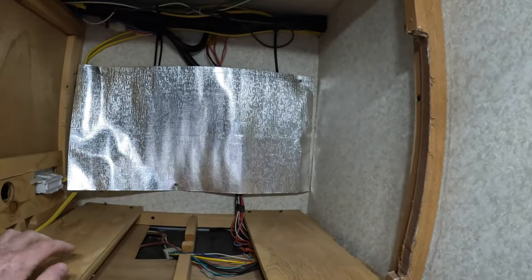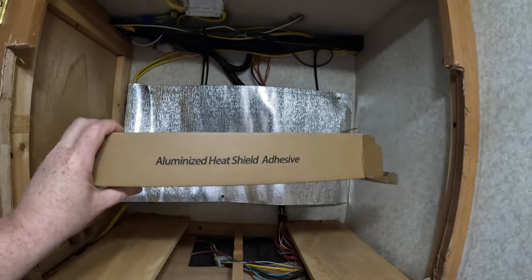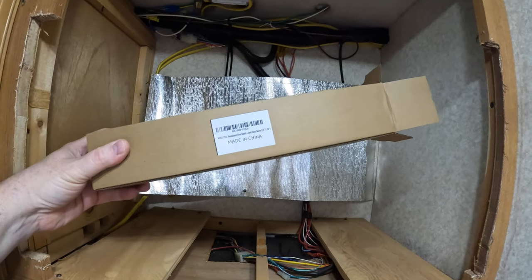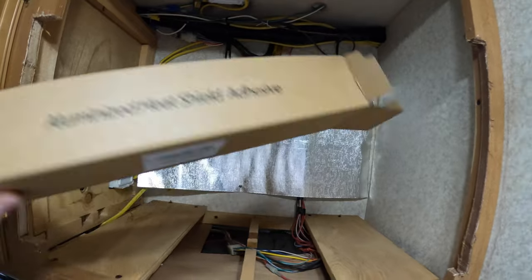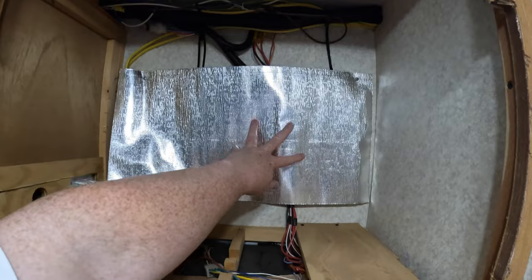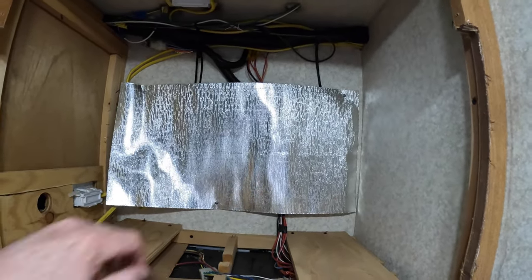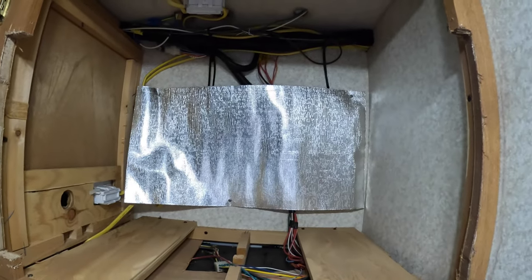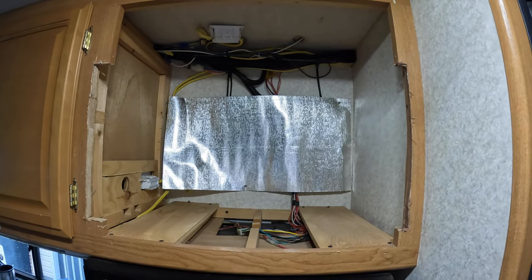I couldn't be happier — that puts my mind at ease right there. What this is, is an aluminized heat shield adhesive, 12x24, right off Amazon. I'm sure maybe aluminum foil would have worked, but I wanted something a little more thicker than that, and this will work just fine. So now the next step is we're ready to go. Let me put the microwave in.